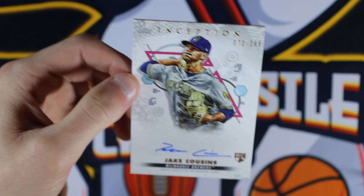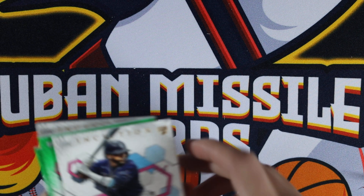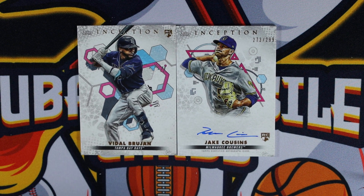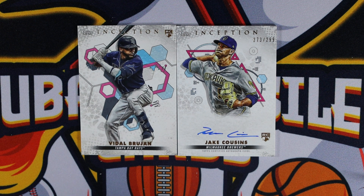Definitely happy with the Vidal Brujan, but really tough rip. Basically looking at your hits out of a $185 box — really those two cards. No numbered card outside of the auto. It's a fun product. I probably won't be ripping more of this because I can't really afford to, but you never know. It's always worth the chase because if you hit that Wander auto, or even just a Wander rookie, it'd be a solid hit. Unfortunately, we got trolled a little bit with the Brujan — Tampa Bay Rays rookie. Tough. But thanks for tuning in, we will catch you on the next one.